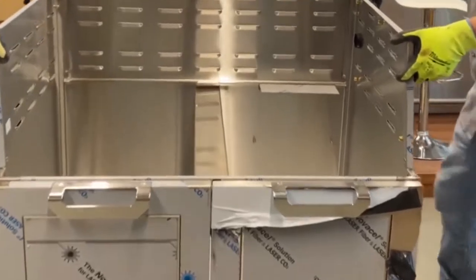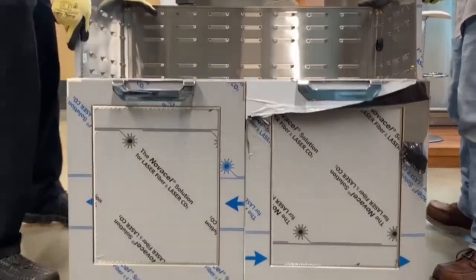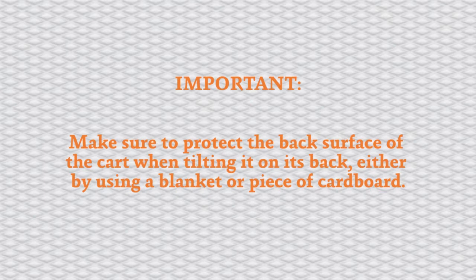Remove the cart from the box and off the pallet onto the floor. Turn over onto its back in order to install the casters. Make sure to protect the back surface of the cart when tilting it on its back, either by using a blanket or piece of cardboard.